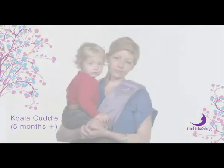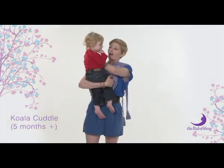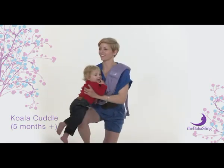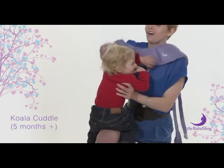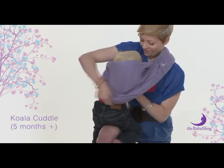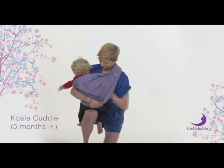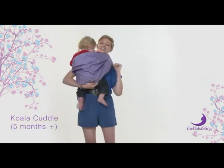Start with the sling on your left shoulder — you can use either, but we will show you using your left. Go down onto your left knee, then place your baby onto your right knee. Hold baby with your left hand. With your right hand, lift the entire sling up and over your baby. Place the lower railing under baby's bottom and the upper railing up to baby's armpits.